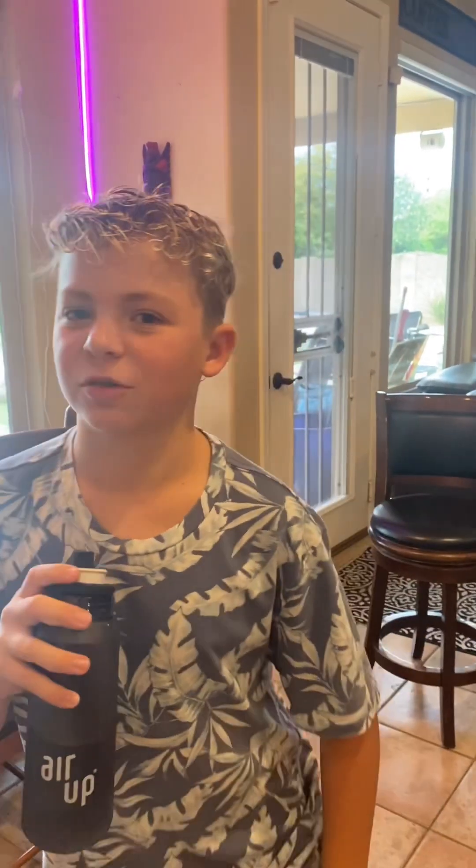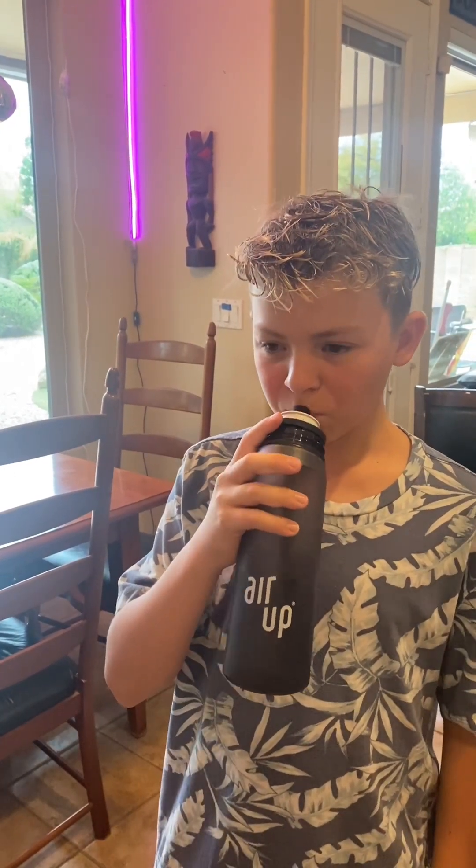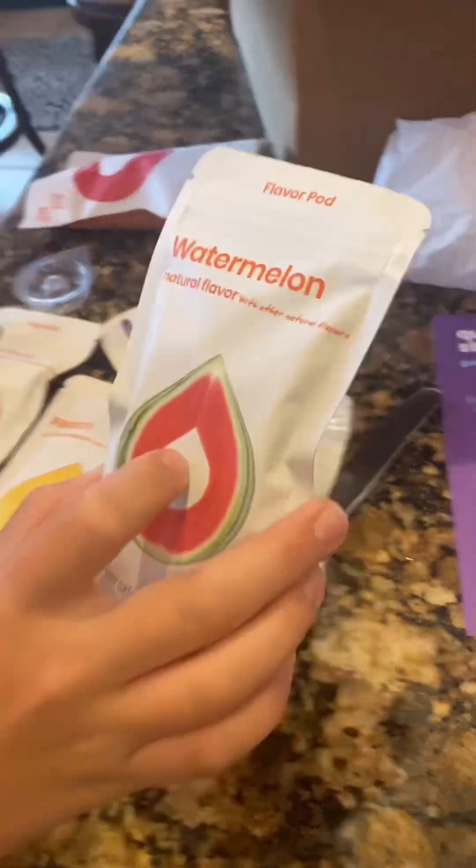I can definitely smell it, but I don't know if it's working with the water. The cherry might be one of the newer flavors they came out with. It's not working that well — I can still definitely taste the water, just a little bit of cherry. Because of that, I'm gonna choose a new one. I'll do the watermelon.